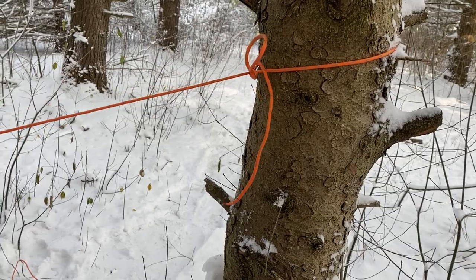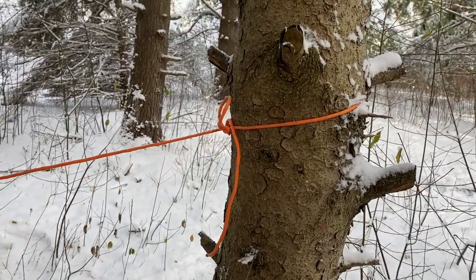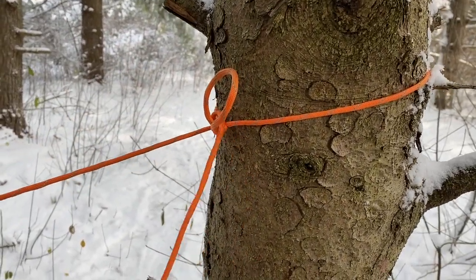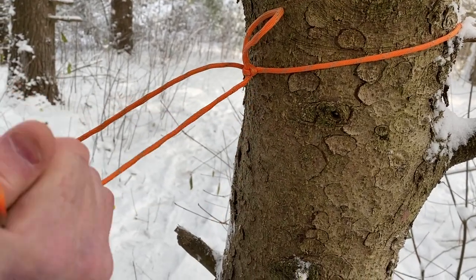Now it's engaged. The benefit of this knot — and which most of my knots are — is that it's a quick release. So when I'm finished with it, it's storming out, I have to leave camp quick.